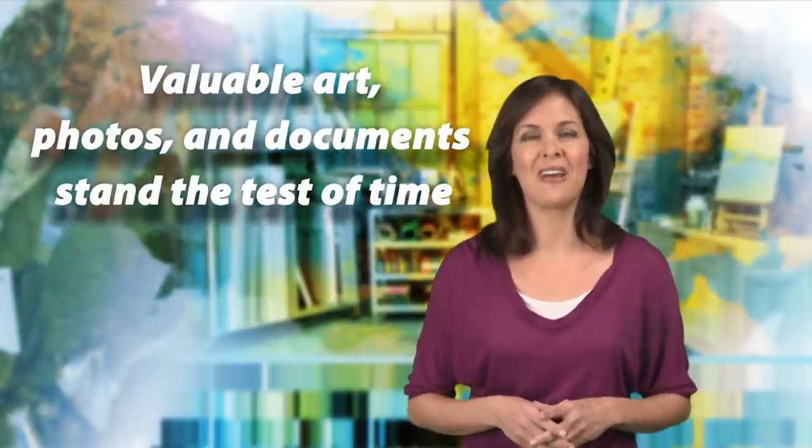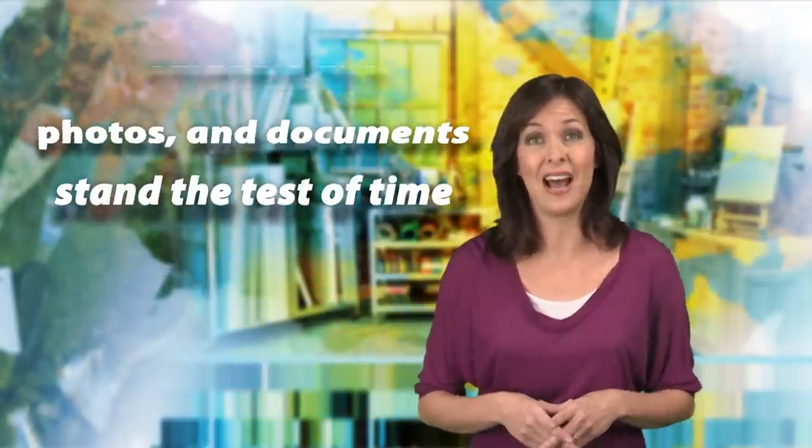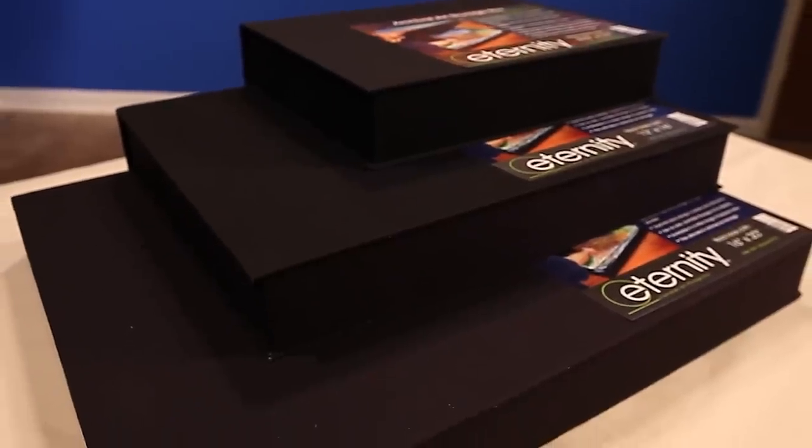It's easy to ensure your valuable art, photos, and documents stand the test of time when using the ultimate in archival art storage, the Eternity Clamshell Boxes.